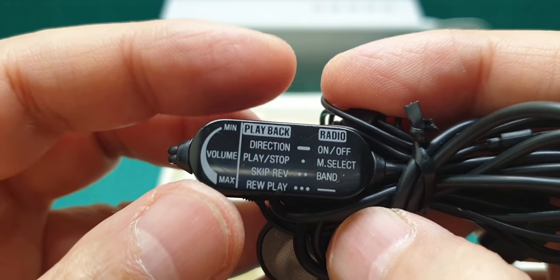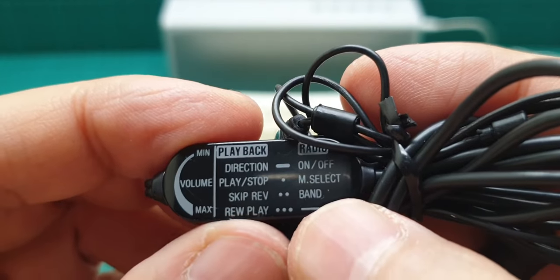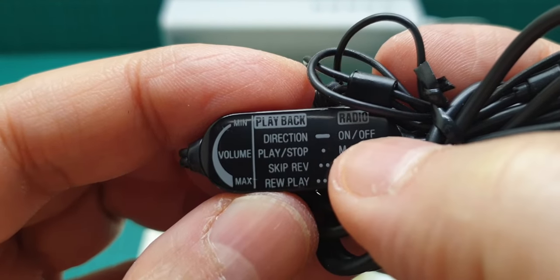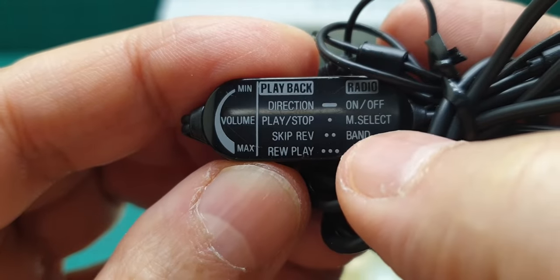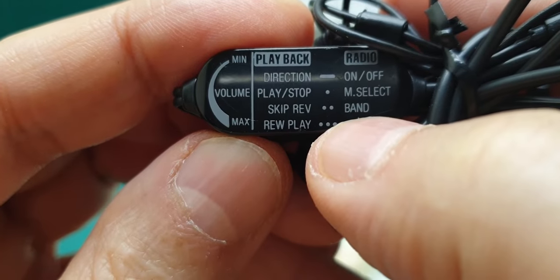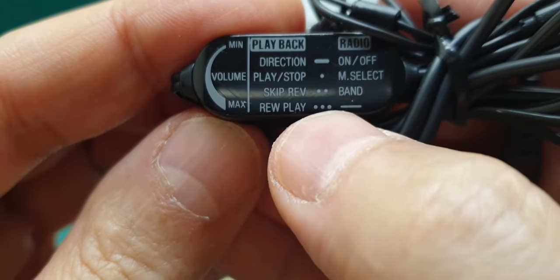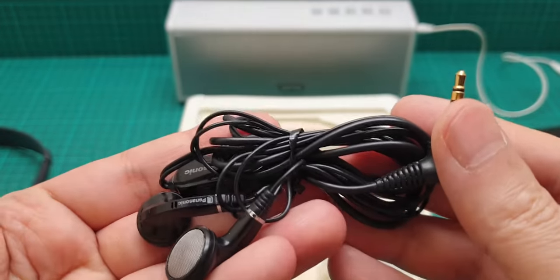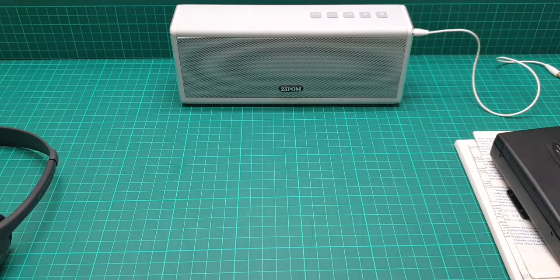These are all the functions of this inline remote control headphone. It has volume, playback, and a single button at the top - if you press it continuously it controls direction or radio on and off. Press and momentarily release for play/stop, memory select, and press twice for skip. It also has reverse, band selection for FM and AM, and rewind. These cover all the functionality of this very rare inline remote control.